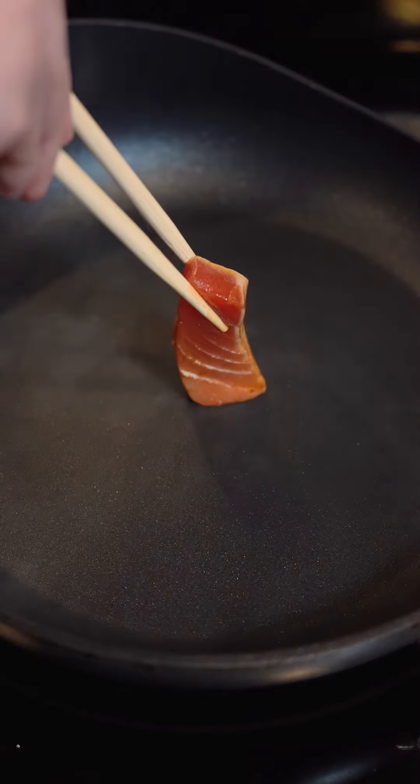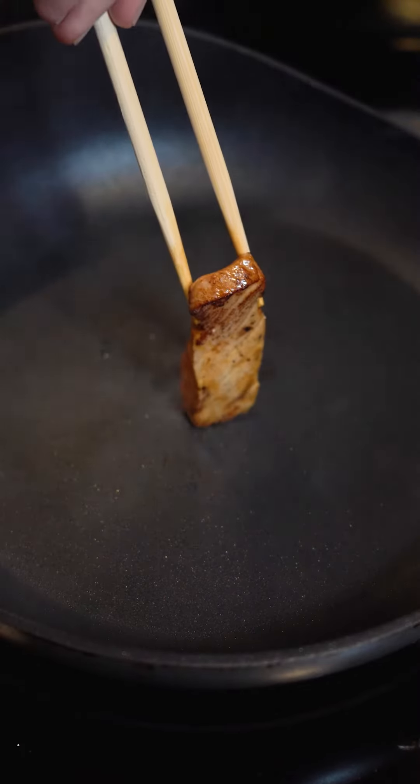Let's sear on all sides except for the top. A grill would have added nice smokiness — perhaps next time.